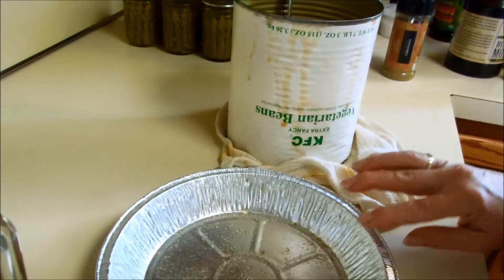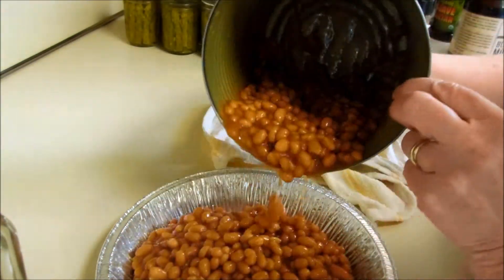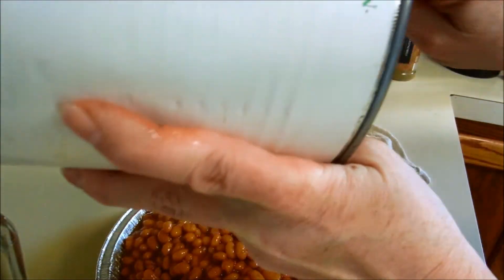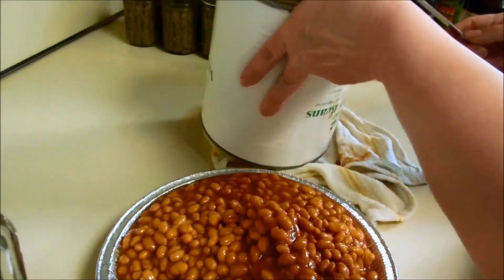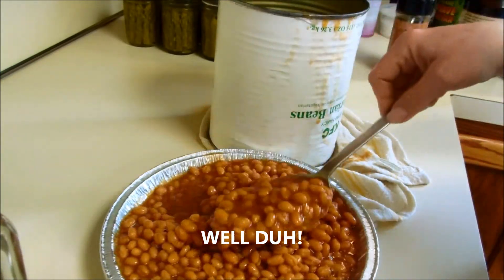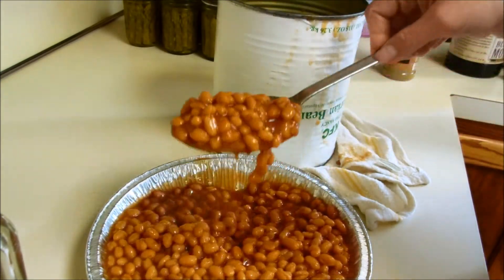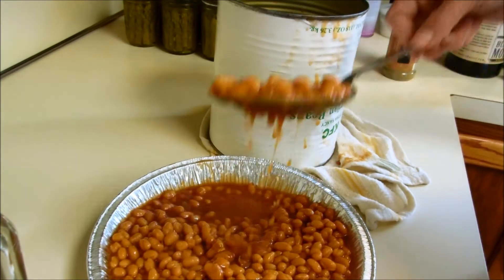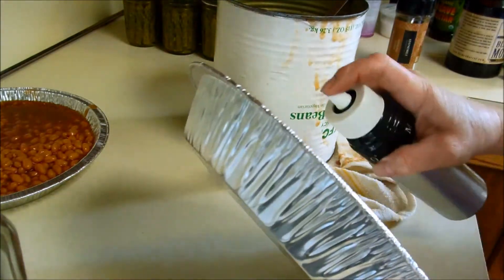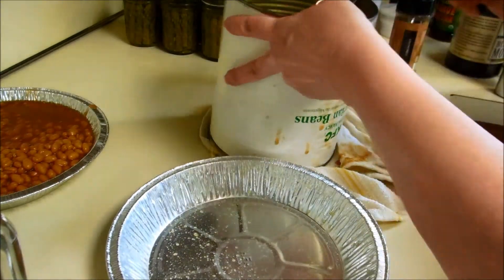I have these pans that a friend of mine gave me, so I'm going to throw these in here and bake it off. Actually, I think that's too many for in there. Hey, if you're going to do it, you may as well make a mess, right? Guess what — I have another pan right here. Let me just go ahead and dump these in.